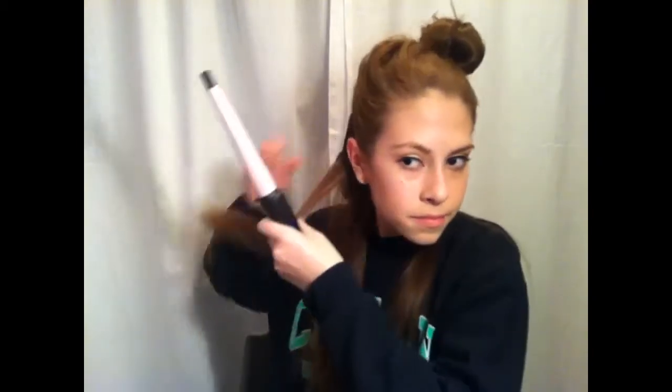You can see that this is the type of curl that you get. You could take big sections or small sections. You could do parts of it going inward and parts going outward if you don't want them all clumping together. Sometimes I do that, but mostly I just try to make them different sizes so that they don't clump together.